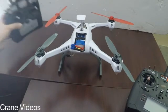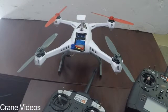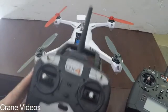Welcome to Crane Videos. We're going to do a quick tutorial on how to bind our Blade 350 QX3 back to its original DX4 controller.